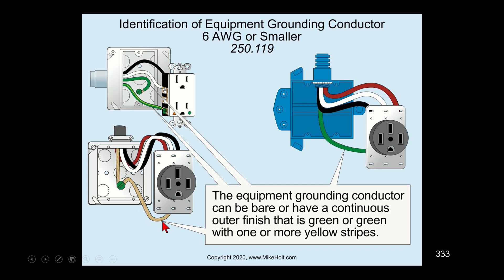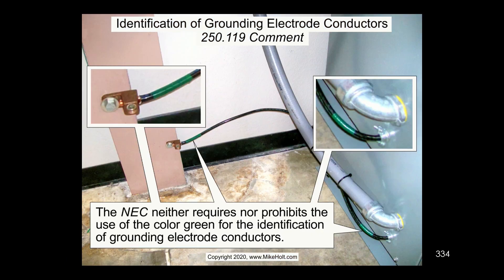Looking at the circuit conductors, the code tells us — beyond the scope of this class — that your phase wires have to have a color that's not white, not gray, and not green. So black and red would be your hot wires, white is going to be the neutral, and green, bare, or green with a yellow stripe is going to be your equipment grounding conductor. We have to work together with identification as much as we can.